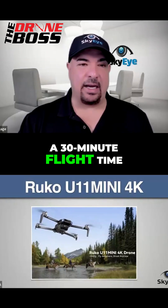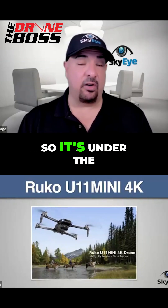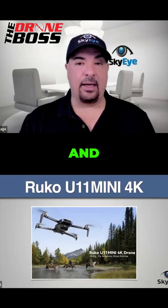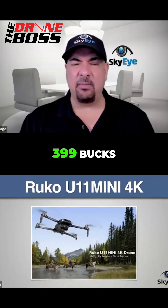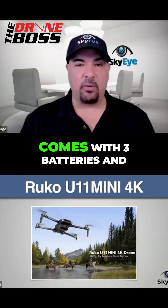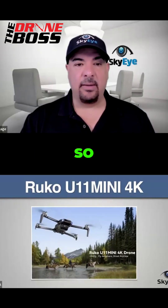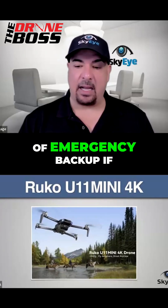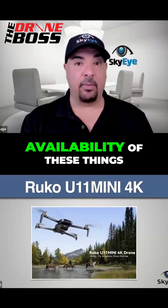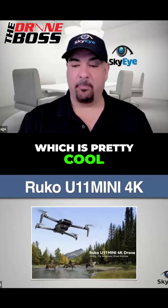This thing has a 30-minute flight time. It's a Mini, so it's under the 249-gram weight. And it's about $399 — $400 for their Fly More Combo, which comes with three batteries and everything. So it's a good kind of emergency backup if you needed to get something, and there is availability of these, which is pretty cool.